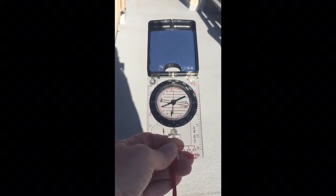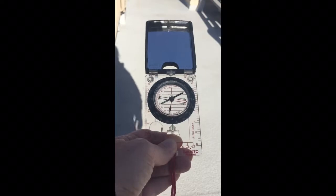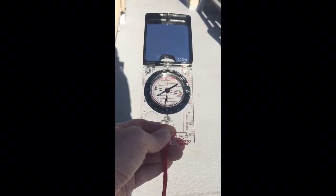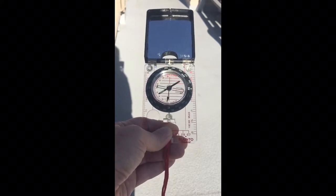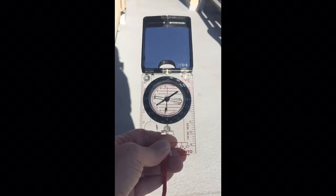Most compasses have an arrow at the top called the direction of travel arrow. It just means always point the compass in this direction if that's where you're headed. I kind of have to imagine it on mine because I don't have one, but a couple of yours probably has one.